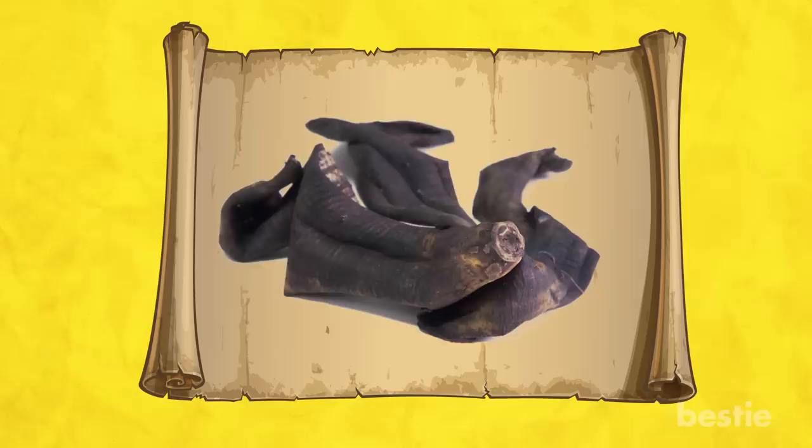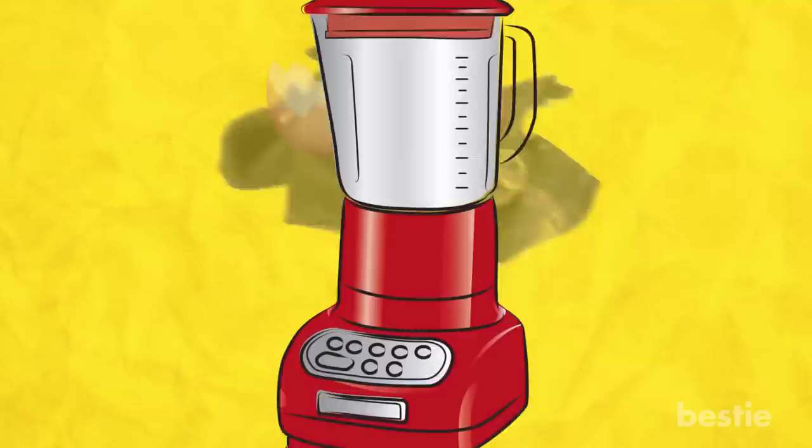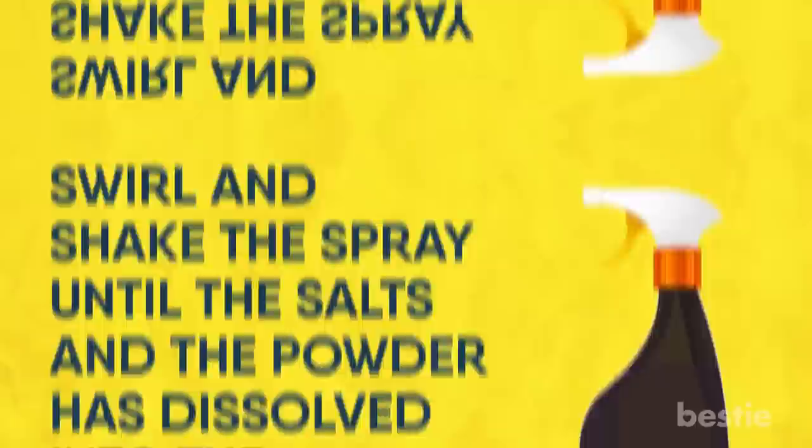Let the peels dry until they are completely dry. Now take a few eggshells and leave them sitting on the counter while the peels are drying so they are fully dried out as well. After the banana peels have completely dried, place the pieces into your food processor with the eggshells and pulse until you have a fine powder. Add the powder and 1 tablespoon of Epsom salt to a spray bottle. Add water until the bottle is nearly full, then swirl and shake until the salts and powder have dissolved. Now you are ready to use the spray.